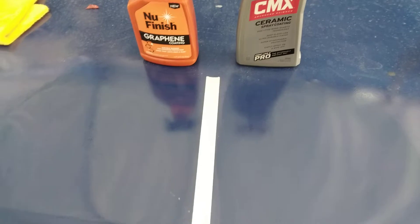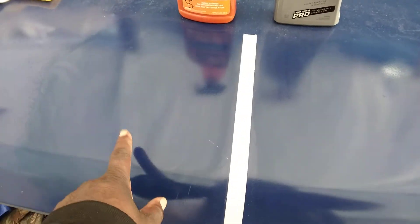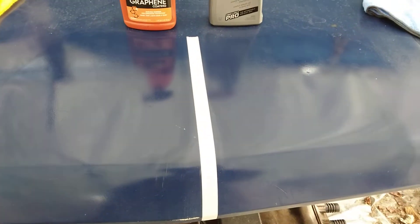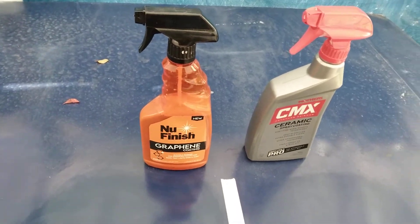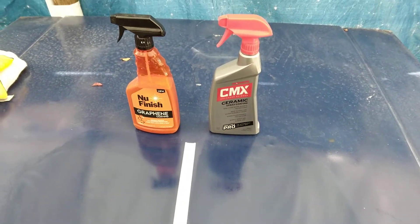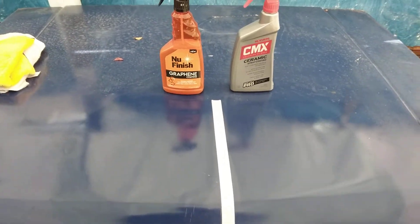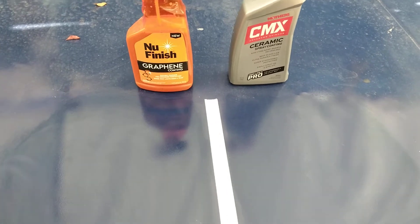Both products are down on the panel now. You can see that both of them are actually giving gloss on the panel, especially CMX. The graphene is a little bit more squeaky and the CMX is smoother and less squeaky — the CMX isn't leaving streaks like the new Finish is. For gloss, the CMX actually seems like it's giving a little more gloss in my opinion. But gloss isn't all that's important — what's important is how it's going to protect the paint from fading.